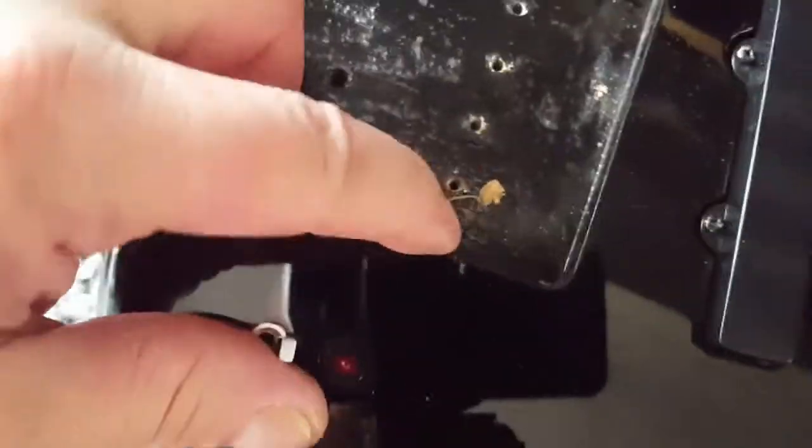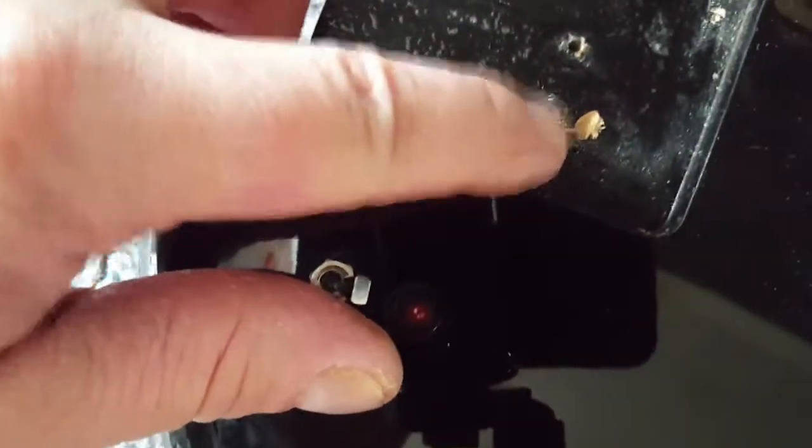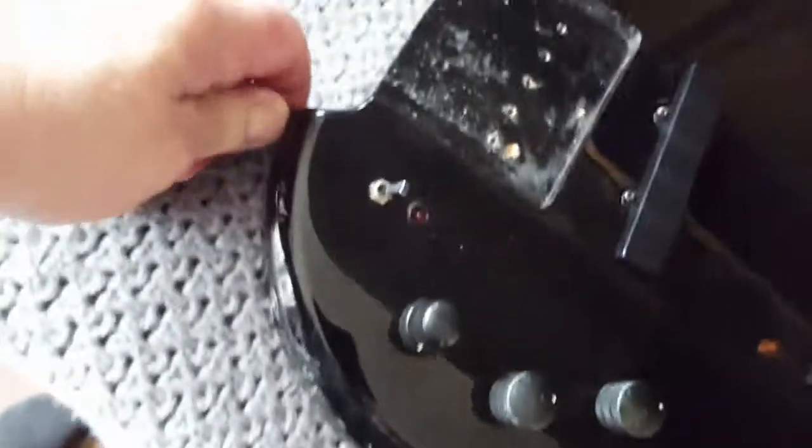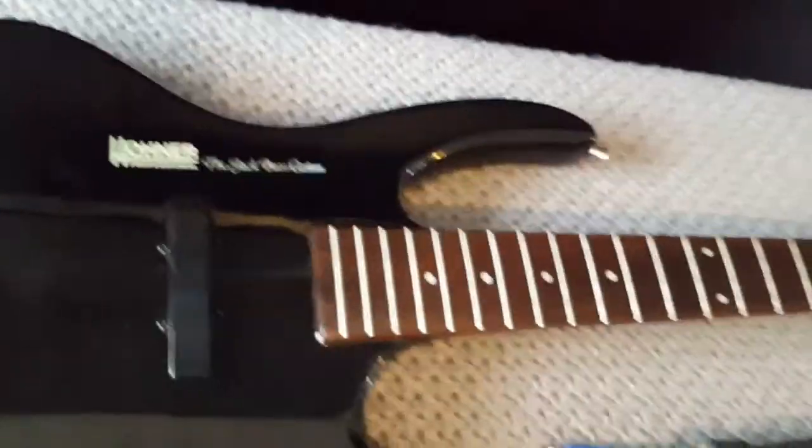There's the cavity we need to recreate. Good to see a little earth wire there. Now I need to take off these strap buttons.